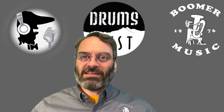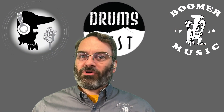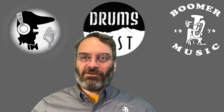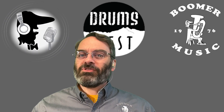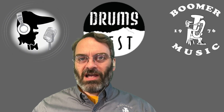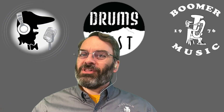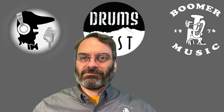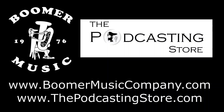That is your weekend update. This is also Memorial Day weekend, so take some time, amidst enjoying the official start of summer, to remember those who lost their lives in the service of our country. Comment below, let me know what you think — like, share, and subscribe, and we will catch up with you next time. If you enjoyed the weekend update, do me a favor and follow us on social media, subscribe to our YouTube channels, or visit our websites. This is Drew with Boomer Music Company and the podcastingstore.com. Thanks for listening.